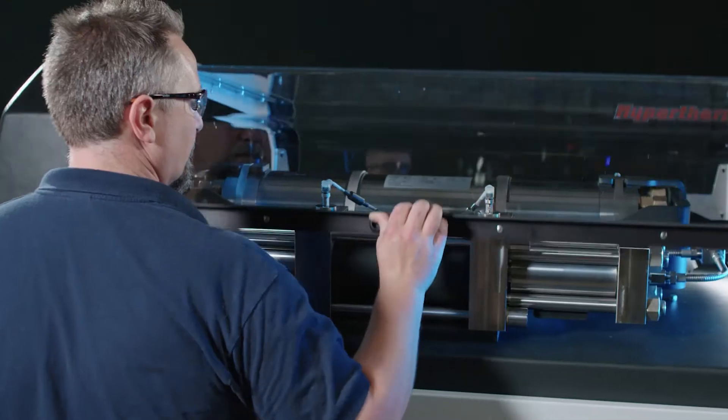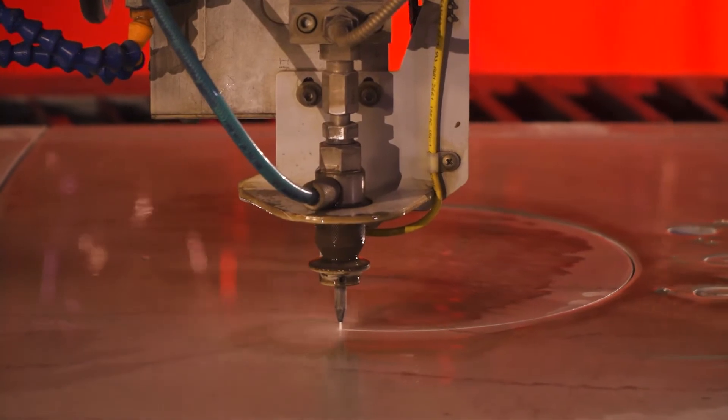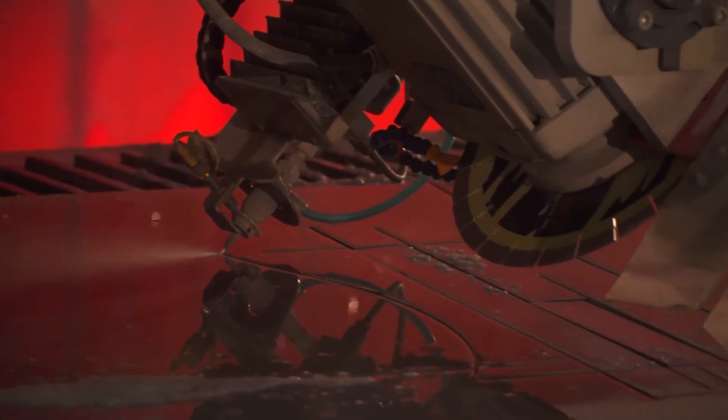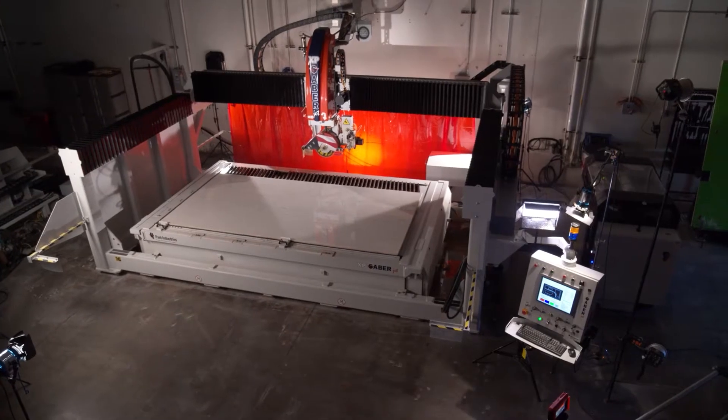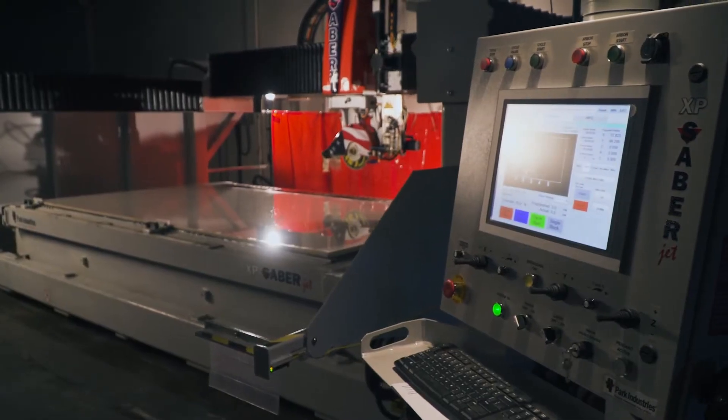These systems offer countertop fabricators unmatched cutting production. The amount of time we've saved on doing sink cutouts and radiuses — it's doubled our production at least. The machine gives a 25% increase over what we used to do, just by the machine cutting the radiuses for us and us not having to lay them out.